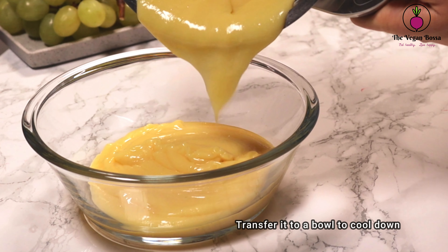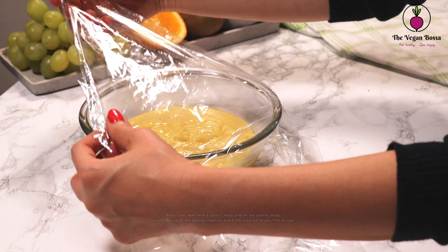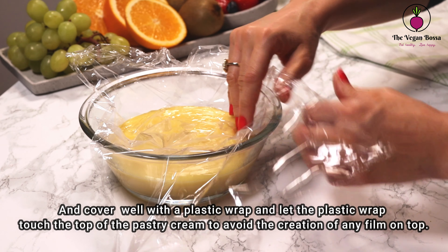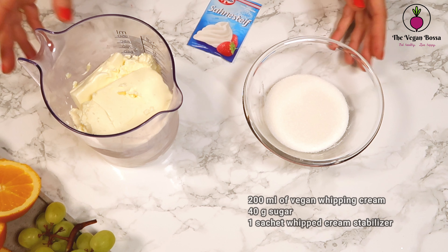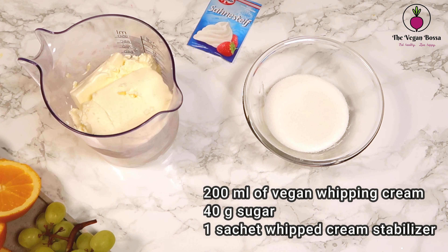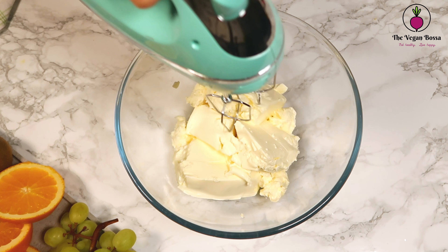Transfer the cream into a bowl to cool down. Cover the bowl with plastic wrap and let the plastic wrap touch the top of the pastry cream to avoid the creation of any film on top. Afterwards, we are going to prepare some vegan whipped cream using vegan whipping cream, some sugar, and some cream stabilizer.